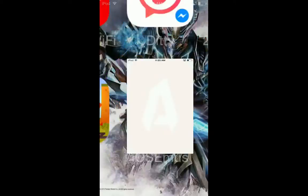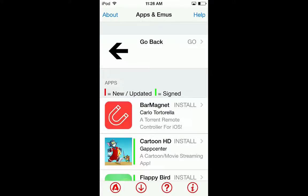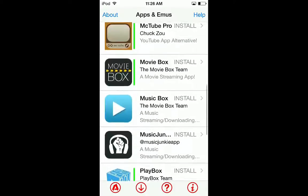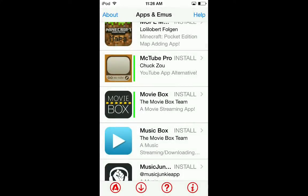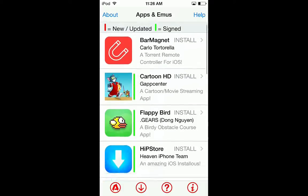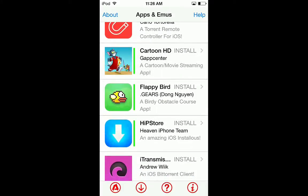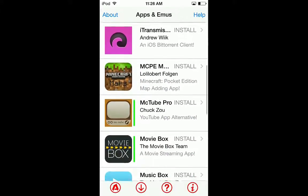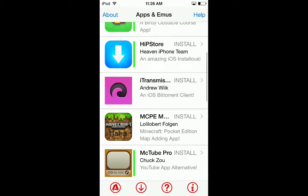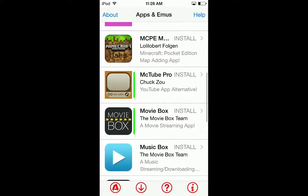iOS emus has some cool stuff. Movie Box is there - install, it's that easy. This is important: the apps that have a green bar are the ones you can download - the ones compatible with your device. As you can see it was all green, so that's why it worked. There's also a BitTorrent client for iOS 8 but it doesn't have a green bar, so it's not compatible with iOS 8.3.